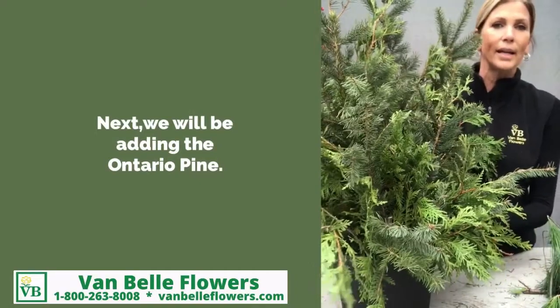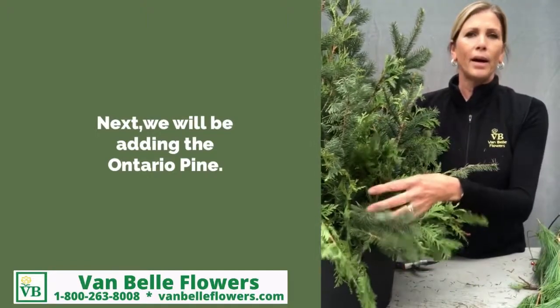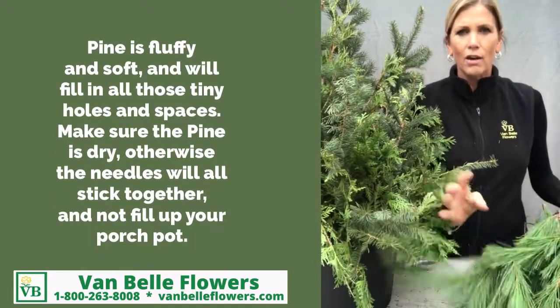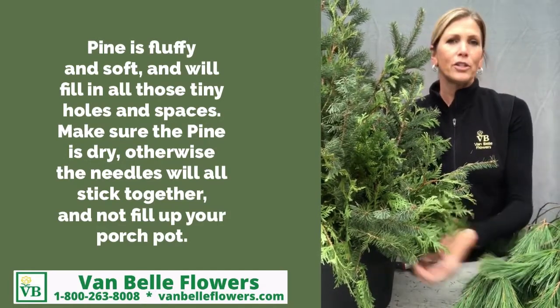So then we're going to add in our Ontario pine — that'll be our next step. I find right now that you do need the pine because you do have little spaces, some little holes and so on, but because the pine is very soft, it'll fill that up quite nicely and you'll have a really nice base for all your decorations to go into.